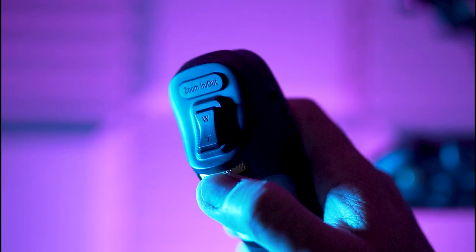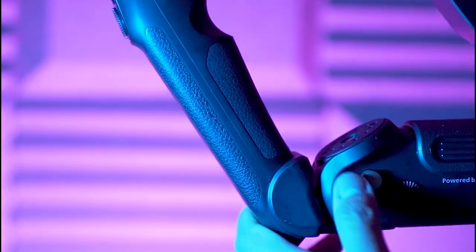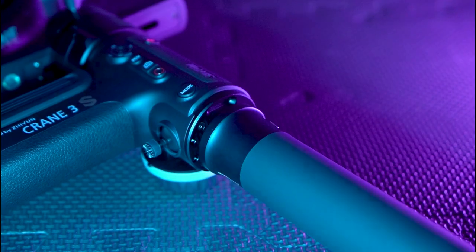La première chose qui frappe quand on vient du Crane 2, c'est la qualité de construction. Les matériaux sont beaucoup plus nobles, les ajustements, les tolérances sont vraiment parfaites. Je dirais qu'on n'a plus du tout la même gamme de produits : entre le Crane 2 et le Crane 3S, il y a vraiment un gap, un gros effort de qualité. Quand on a le produit en main, c'est du solide. Tous les matériaux sont doux au toucher, c'est vraiment très agréable. Il n'y a pas de jeu, tout est ajusté vraiment au cordeau.